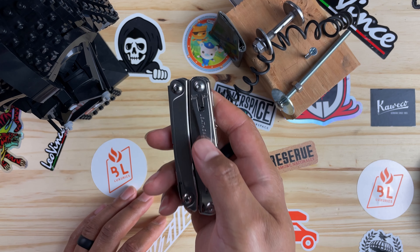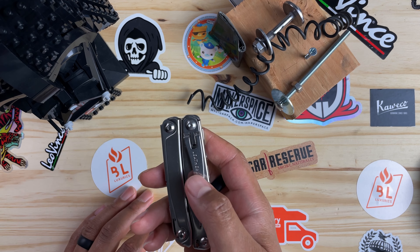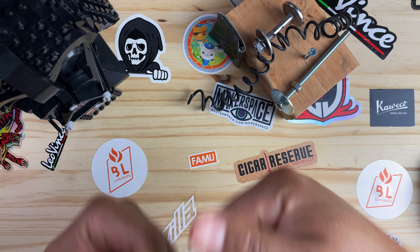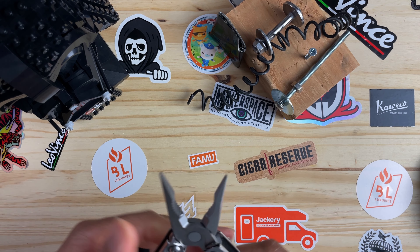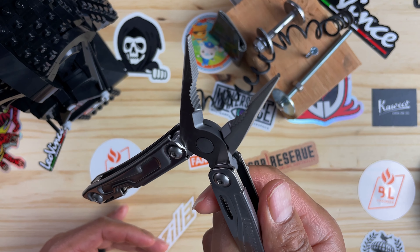Some people think what I have in my hands is the worst Leatherman ever made. I'll tell you what I think and if it's really as bad as people think. This is the Leatherman Bolster, a Costco exclusive. It's kind of what it would look like if the Sidekick and the Rev had a baby and sold it at Costco. Let's talk about the specs and see how it compares to those two.